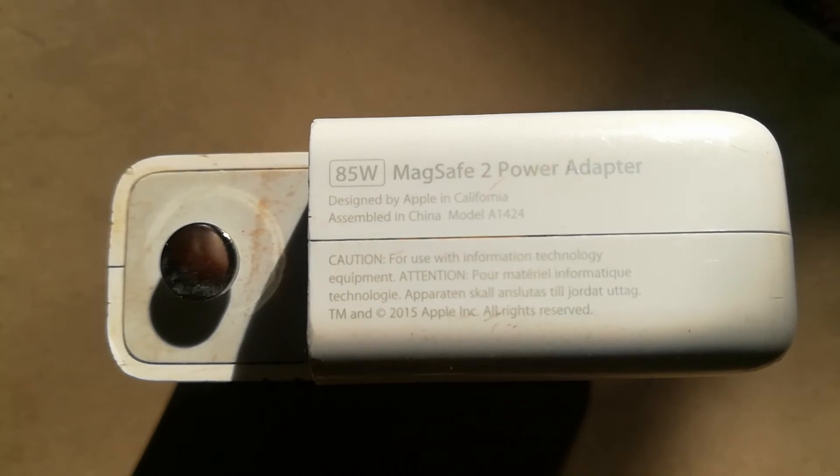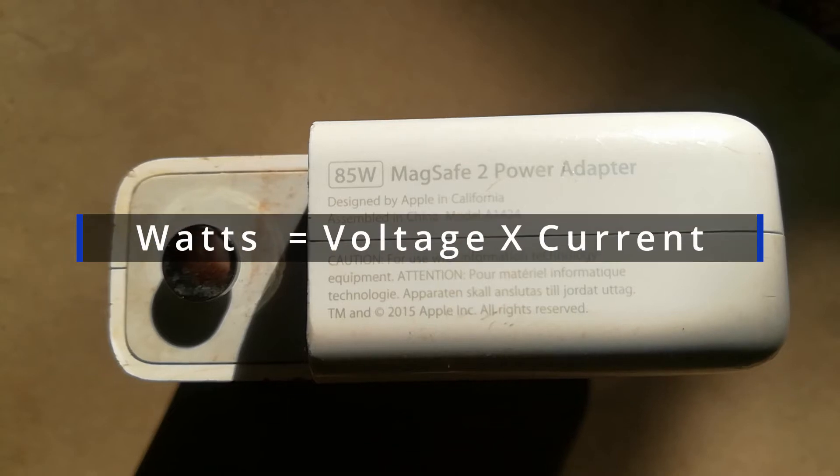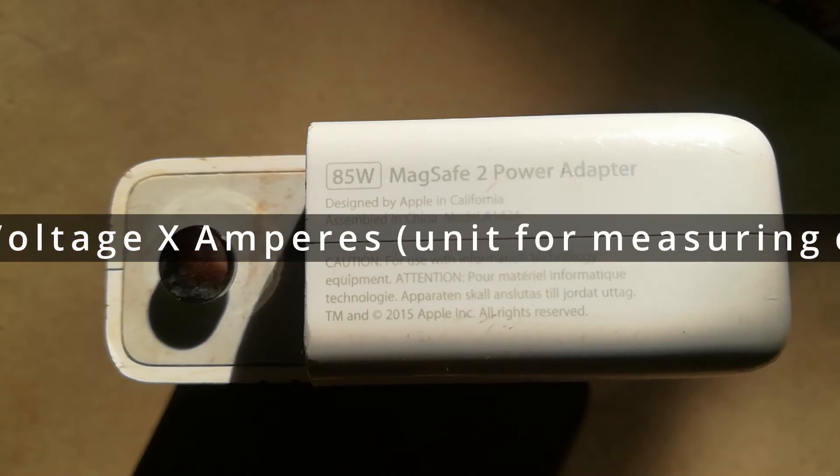That is, watts equals current times voltage. Current is measured in amperes, so we can basically say watts equals voltage times amperes.